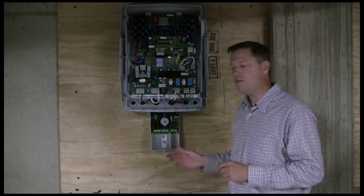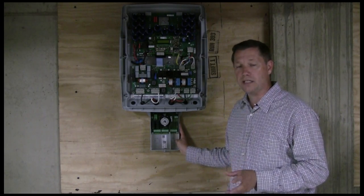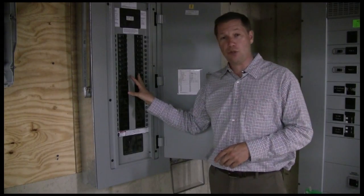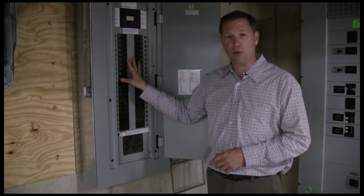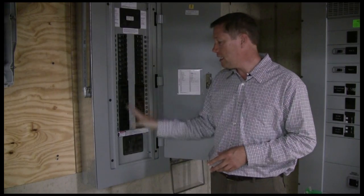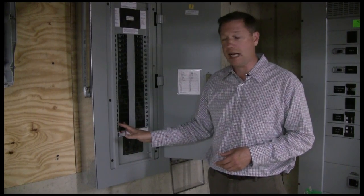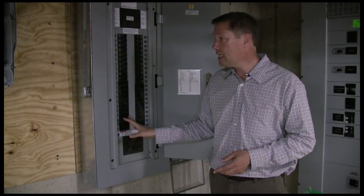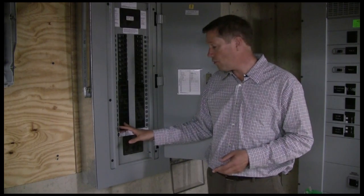These inverters are smart — as power leaves the inverter and goes to the panel board, it will automatically sense whether it's a 240 or 208-volt system and adjust its output to match the building's AC voltage. A 30-amp two-pole circuit breaker is installed in the panel board to receive the inverter output. This is a 250-amp panel board, and you can connect up to 20% of the rated bus size in incoming PV power — in this case, up to 50 amps.